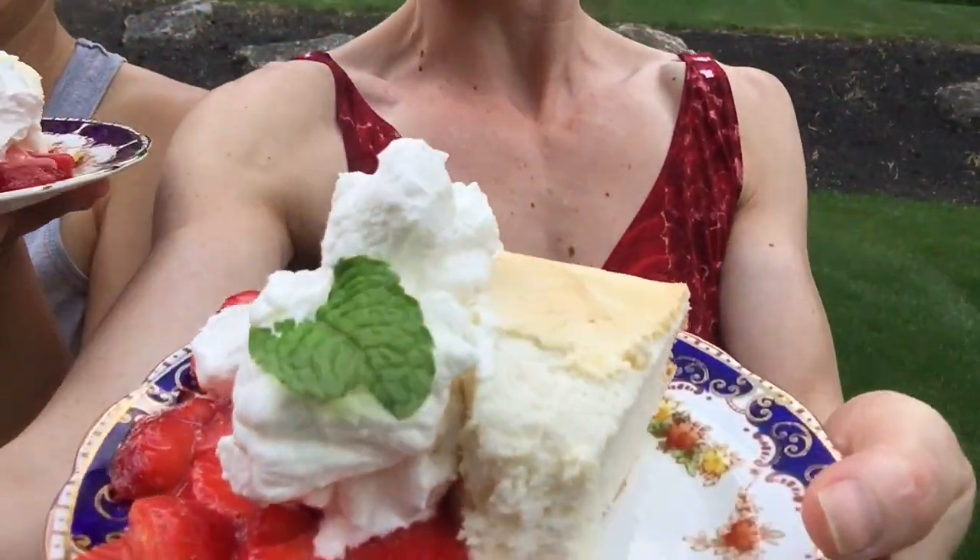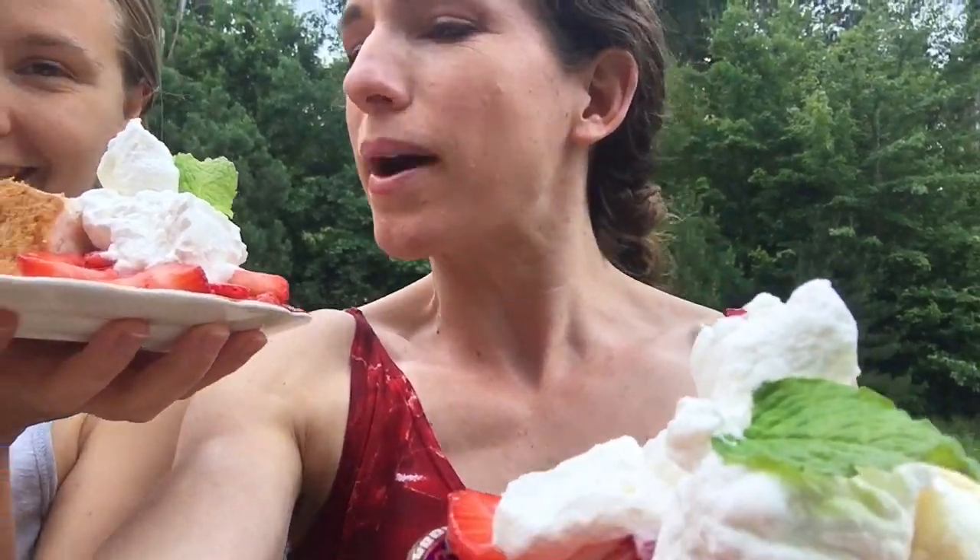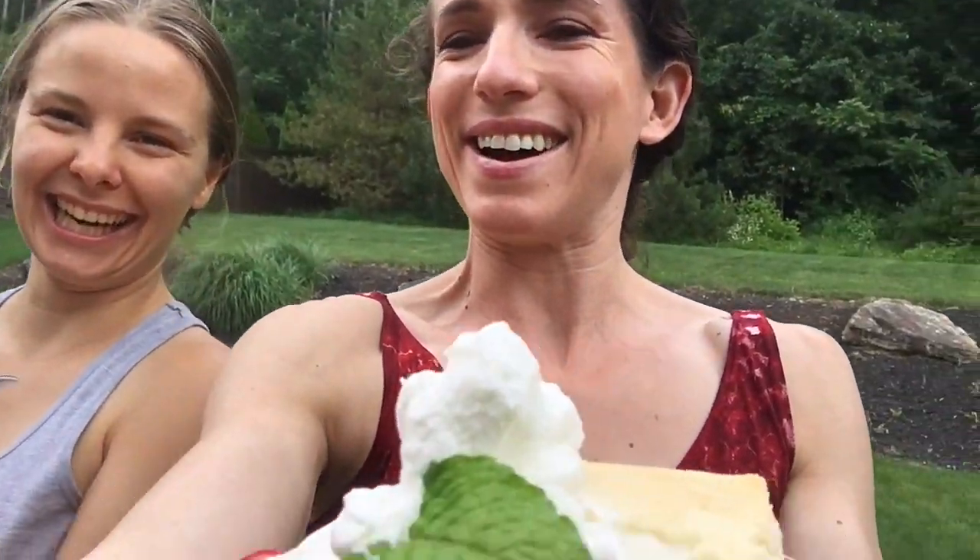So the cake is done and we have it all dished up. It looks like it's going to be delicious. We have no idea right now, but the whipped cream is great. Yeah, we're going to eat this. Delicious dessert time!